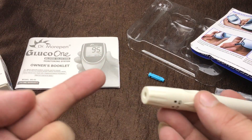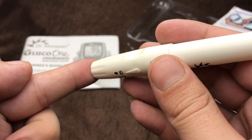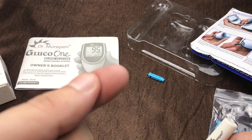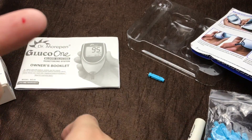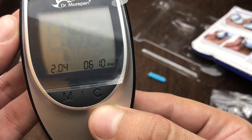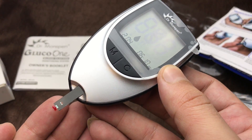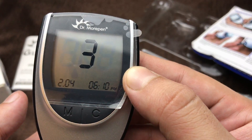Use any finger, put this pen like this and press the key like this. When you see the blood, put the bottom side on the blood like this, and after five seconds you will see the results.